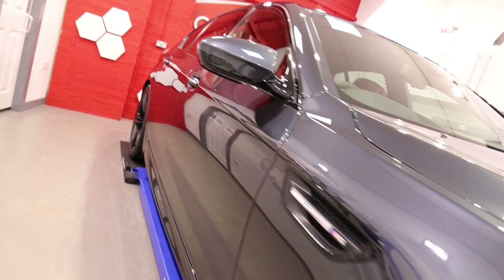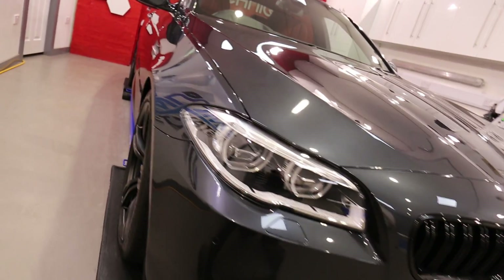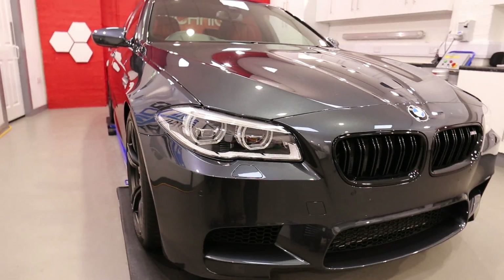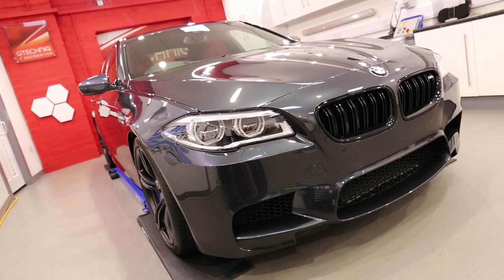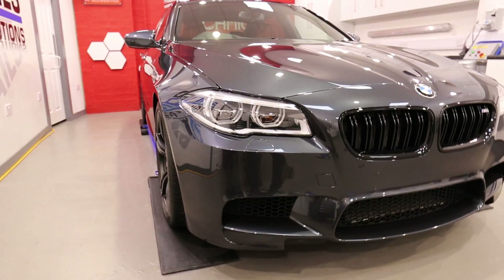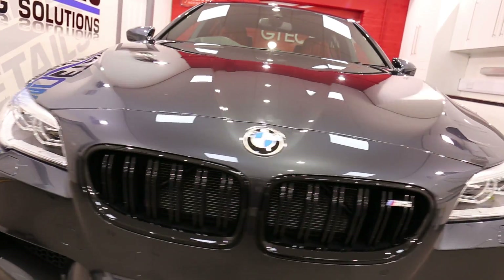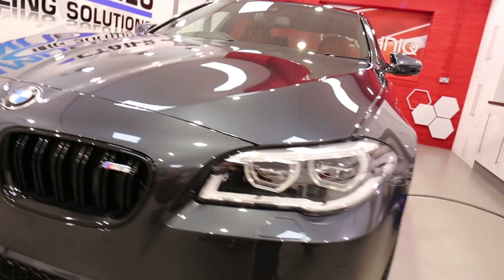Just removing all the dirt from the places the wash mitt wouldn't reach. We then decontaminate using AM tar to remove any tar, bitumen and glue residue that might be on here. AM iron to remove any metal fallout that might have come from the manufacturer or during driving, and those hero big brakes. Inside we then do a clay bar session.